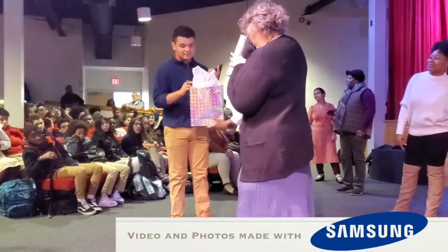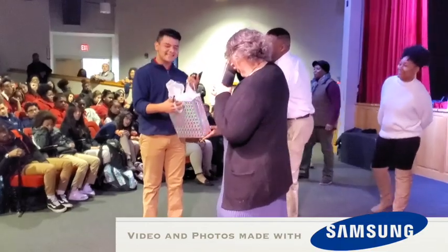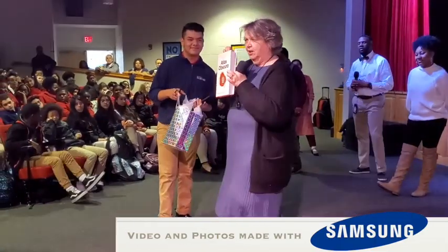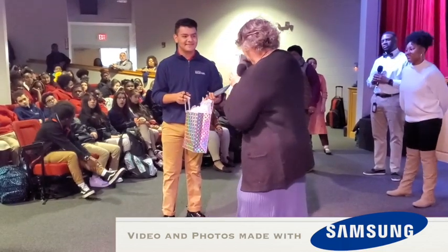Besides your regular price, you get this from me. It's called Atlas Obscura and it contains all the oddities in this world — odd places, weird facts. I hope you'll enjoy.